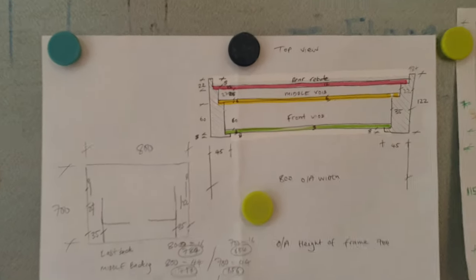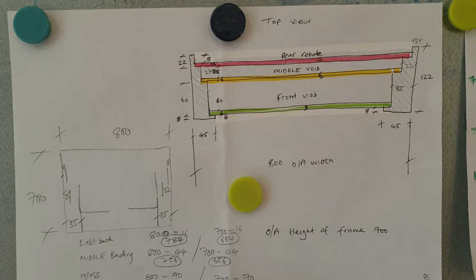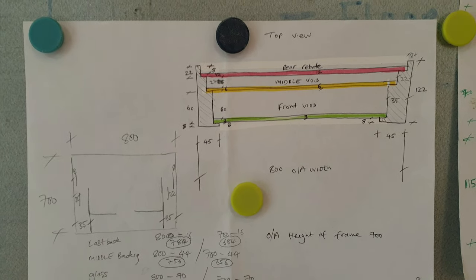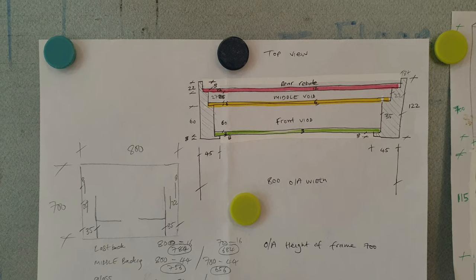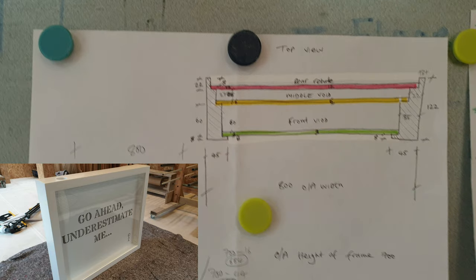Here's the top view. The green bit is the glass, the yellow bit is the middle backing, and the pink bit is the backing, and you can see the profile of the timber.